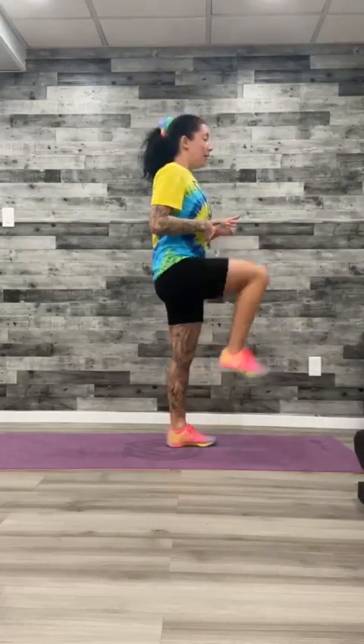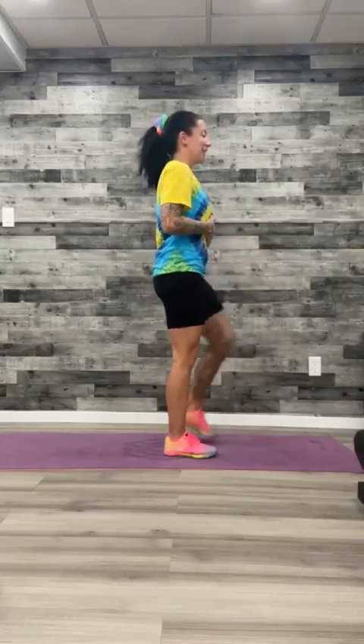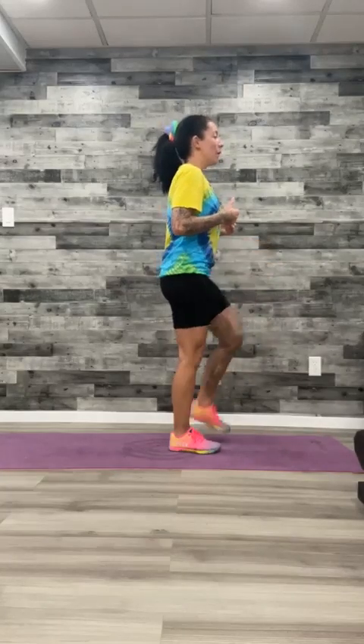From here, we're going to go into some knee drives, driving that knee up. What I want you to do is think about engaging your core — belly button is pulled in nice and tight to that spine. Chest is up, shoulders are pulled back. Think about using your core to lift your knee up and drive it in.